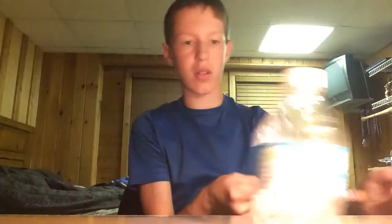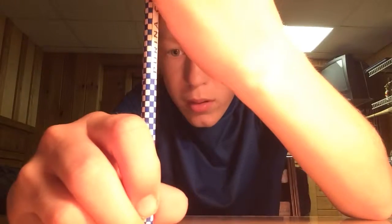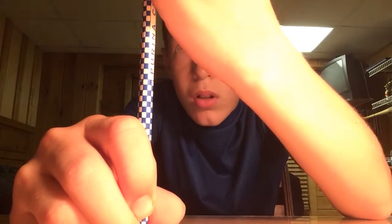You may be able to even do it twice, I don't know. It takes some practice. There we go. You're supposed to be able to balance it on a pencil — I don't know how — but yeah, you're supposed to be able to balance it on a pencil, just like this.